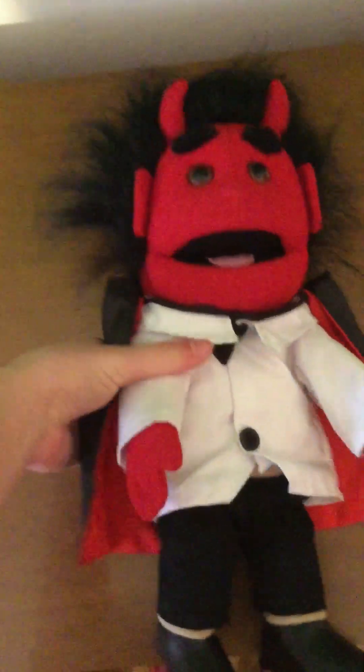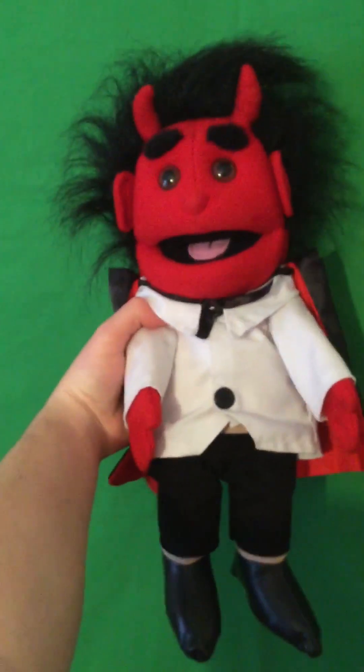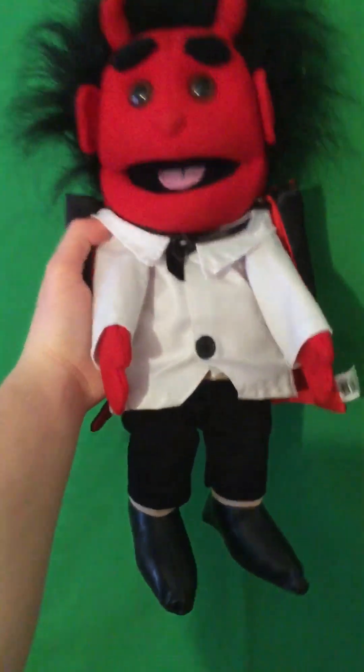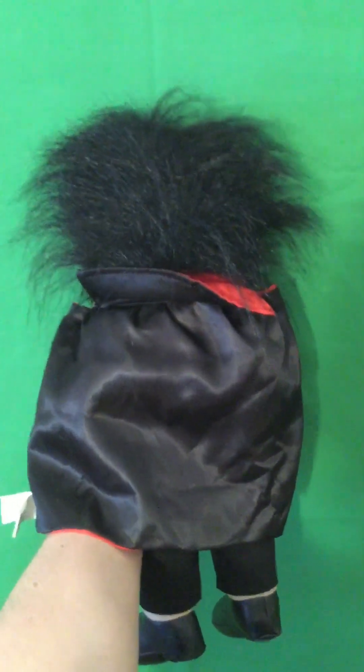Let's look at it real quick. As you can see, this is what the puppet looks like, and it looks pretty cool. I like the way it looks a lot — he's got a lot of cool hair right there. Let's look at the back of him real quick. The back of him looks pretty nice too — it looks pretty amazing.